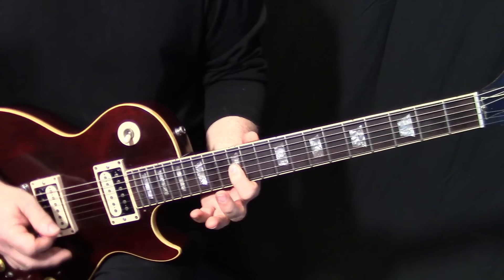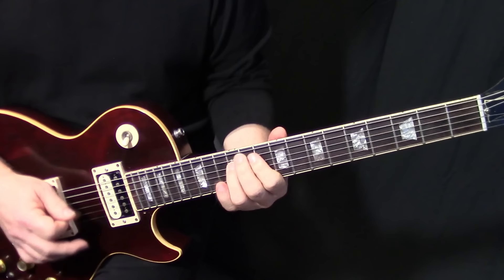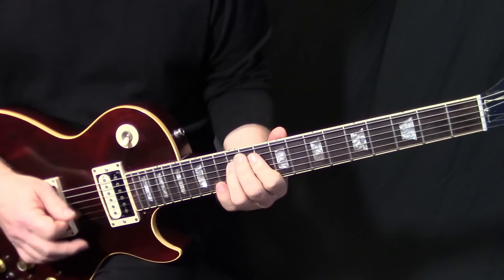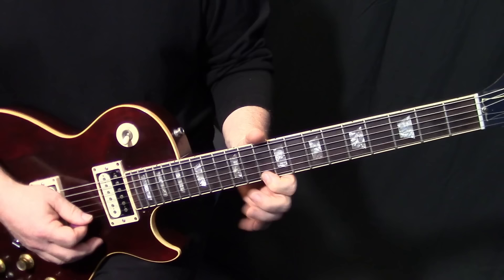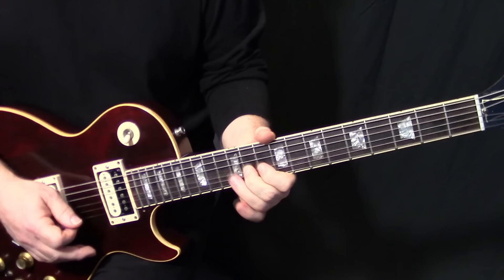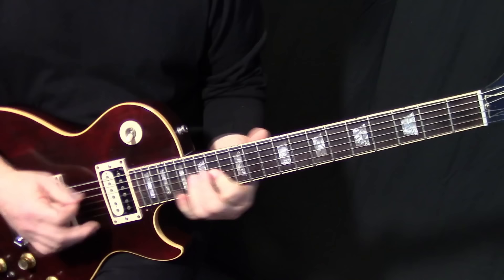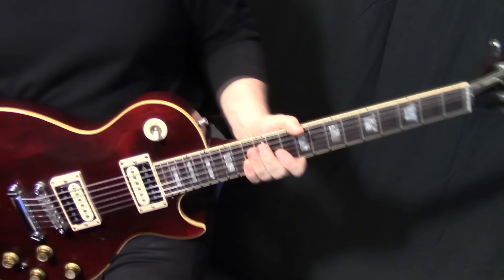Then we finish the lick off by going to A12 to D12, sliding down to A10, A9, and sliding back up. I finish it off by going up on E14, E12 to E10, just a bend on G12, and then on the third of the D chord. So that's the whole thing on the record.